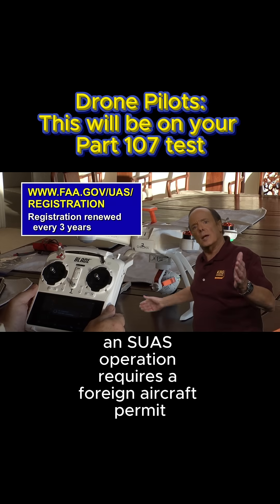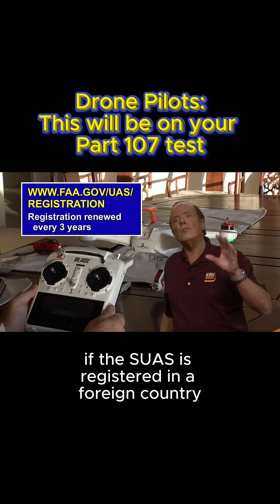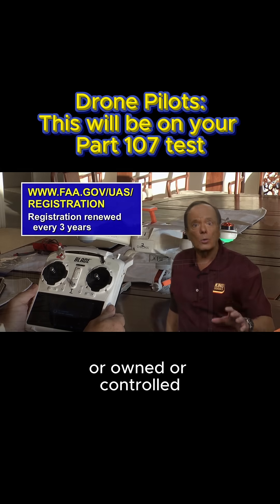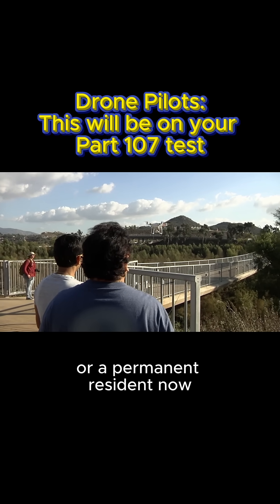An SUAS operation requires a foreign aircraft permit if the SUAS is registered in a foreign country, or owned, controlled, or operated by someone who is not a U.S. citizen or a permanent resident.